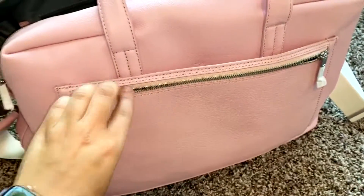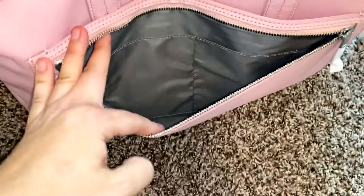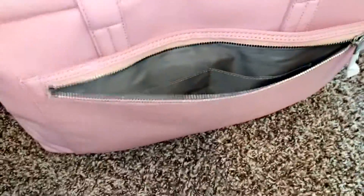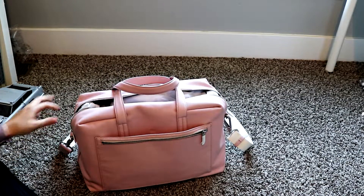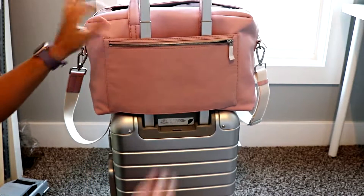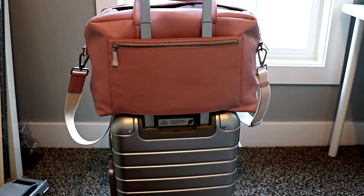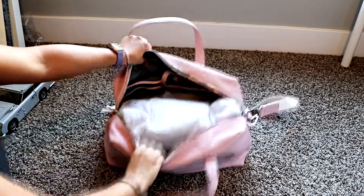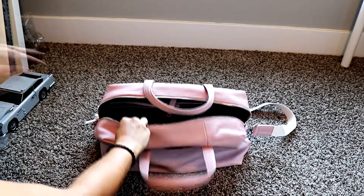On the back it has this pocket that I really like. You can see I'm doing the zipper here — down in there are little pockets within it where you could put something. But the cool part is this is meant to go through your luggage. So this pocket would go like this down on your luggage, so ideally you wouldn't have to carry it, which is a nice feature.